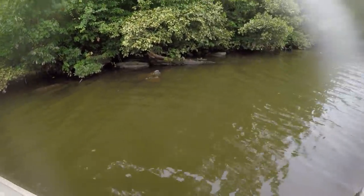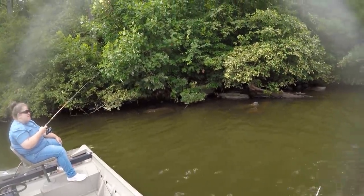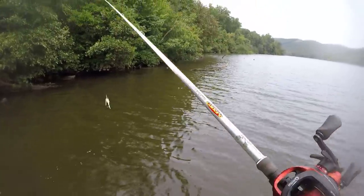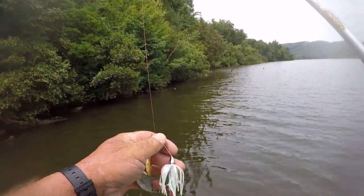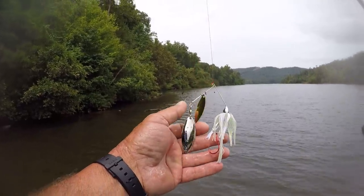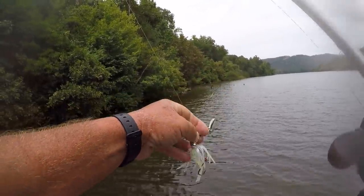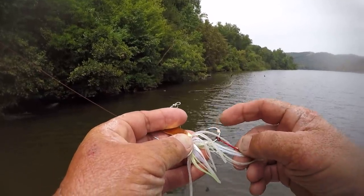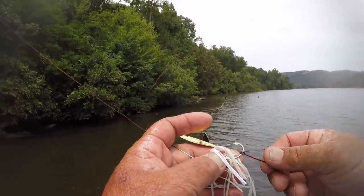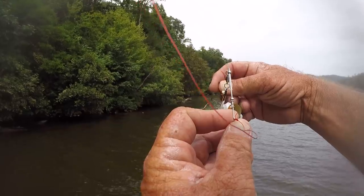When this cloud cover comes back, you're going to catch one on that Whopper Plopper sometime this evening. But right now I'm throwing a 3/8 oz spinnerbait — a War Eagle spinnerbait, 3/8 of an ounce. I'm throwing a silver and gold blade with a white and blue skirt. I got a trailer hook on the back of it, and I'm using a piece of 12-2 wire insulator to keep my hook on right here.